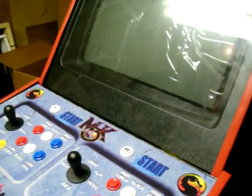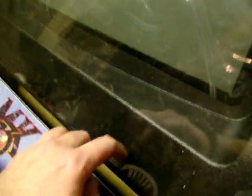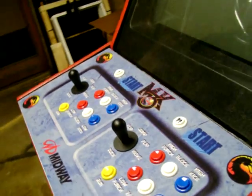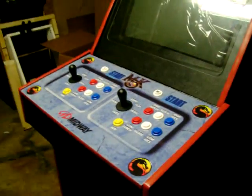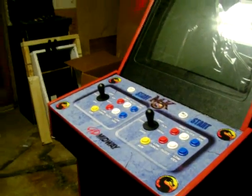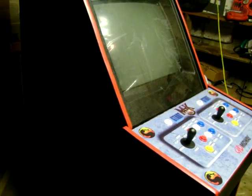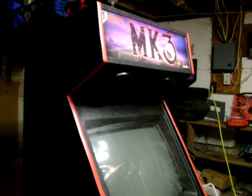I do have one more thing left to get. I need a Z bracket for right here. If anybody has one they want to sell me, I'll gladly pay for it and pay for shipping, because I can't find one to save my ass. I've looked everywhere — all over the internet, all kinds of arcade shops. Nothing. No luck at all finding a Z bracket.